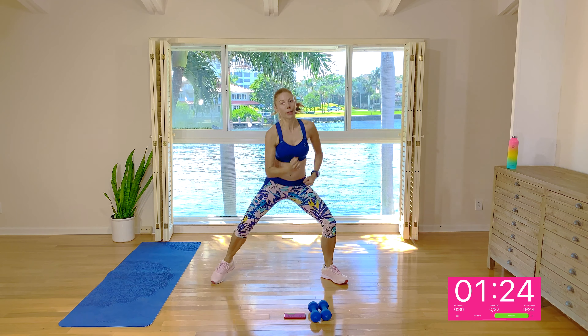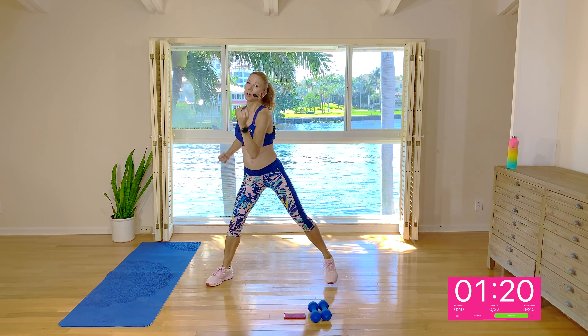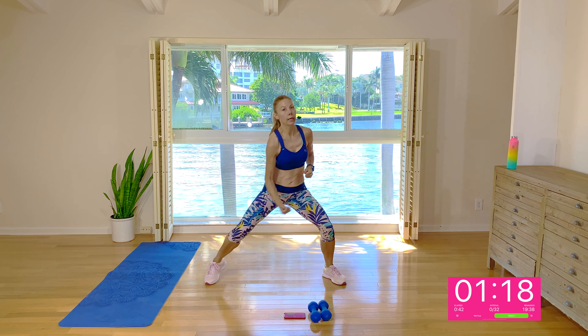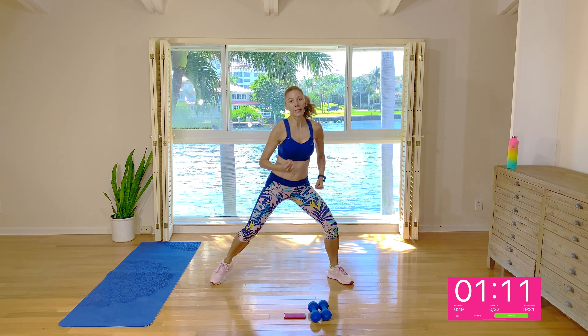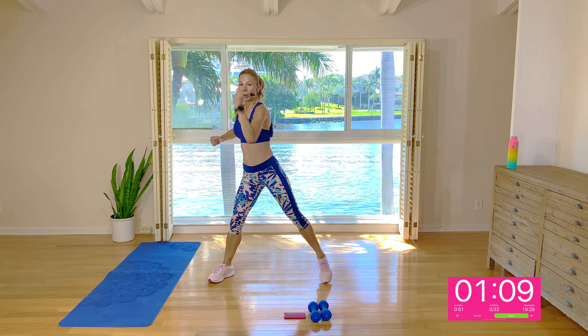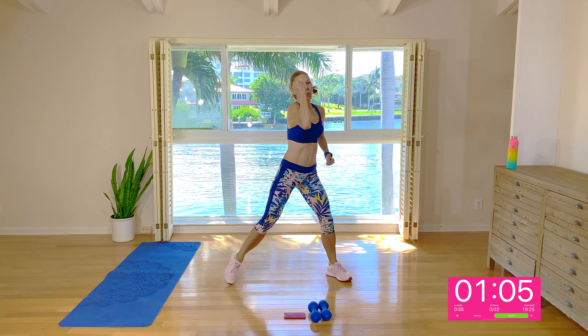Let's turn it into uppercuts, so come a little bit lower again into the squat tap, and you're punching up into an imaginary punching bag up in front of your face — so you're not just flopping the arms up. You're really giving them a little jab, and you're bracing the abs on each jab. Three, two, and one.